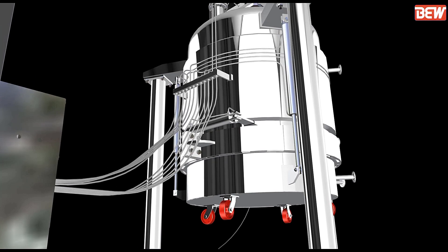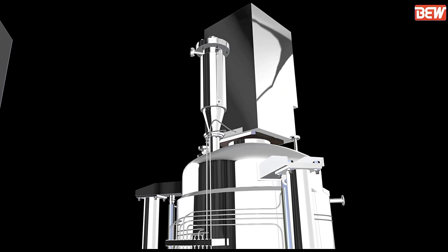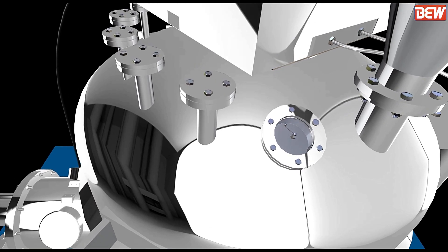Agitated Nudge Filter Dryer is designed to filter large amounts of slurry under pressure or vacuum, and to dry wet cake under vacuum only. It ensures clean and fast filtration.